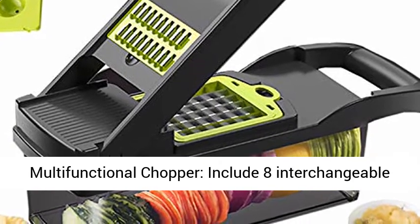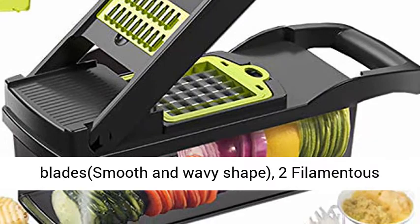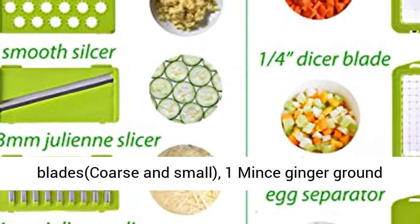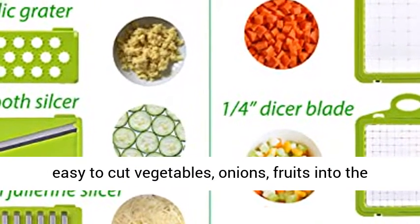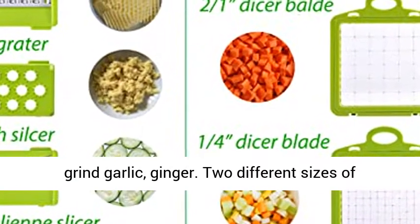It includes 8 interchangeable blades: 2 dicer blades — big and small; 2 slicer blades — smooth and wavy shape; 2 filamentous blades — coarse and small; 1 minced ginger grind blade; and 1 egg separator. Different blades can easily cut vegetables, onions, and fruits into different thicknesses of silk and slices, and can also grind garlic and ginger.